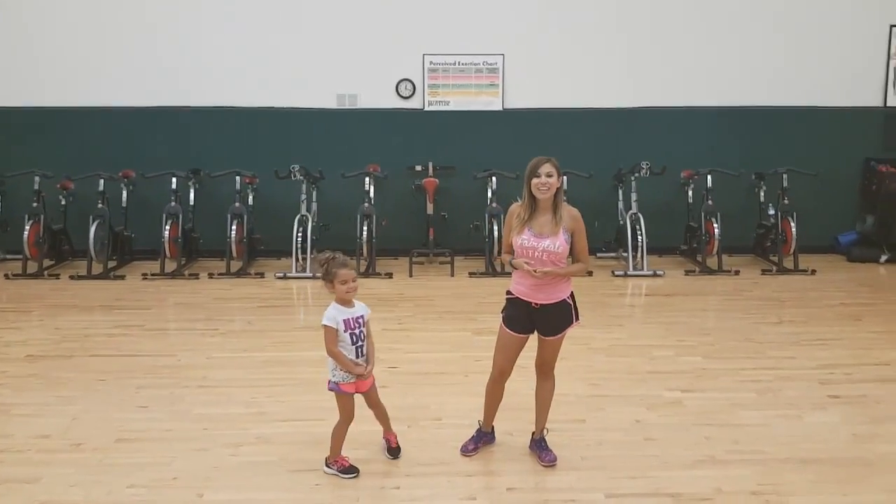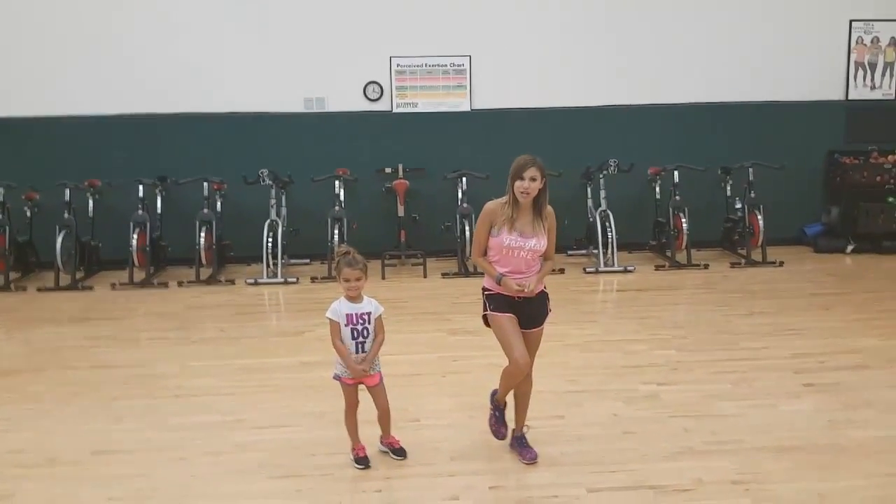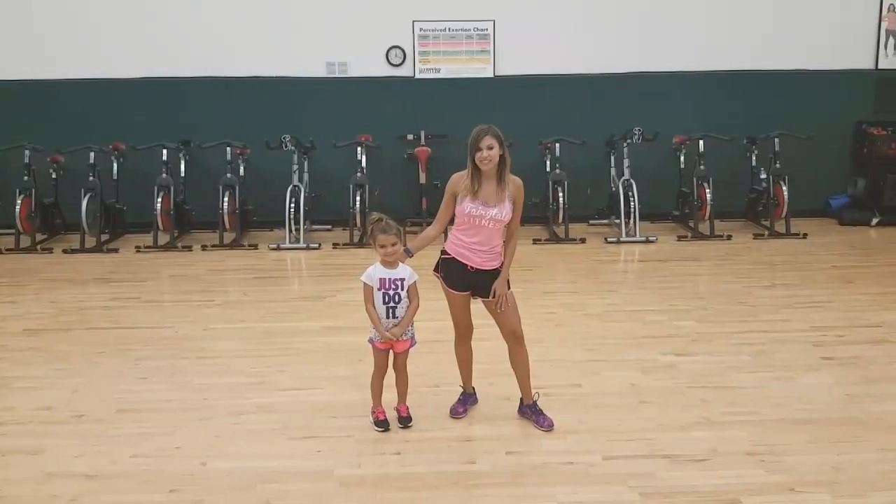Hi, I'm Coach Russell, and today we're going to be showing you some really cool mommy and me workouts. This is my assistant, Brooklyn.